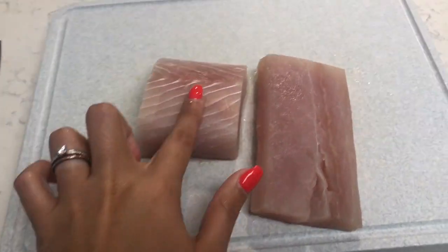I'm low-key nervous because I have no idea what I'm doing. It feels super tough, not tender at all. So what I think I'm going to do is put a little bit of olive oil in the bottom of this pan on low-medium and just cook it about four minutes on each side.